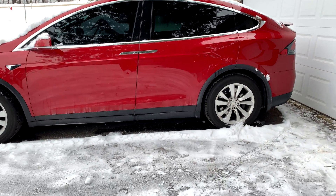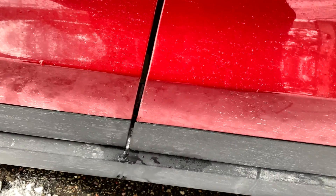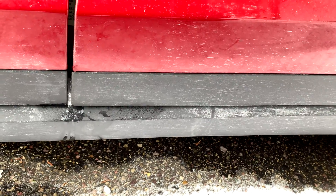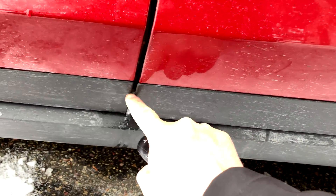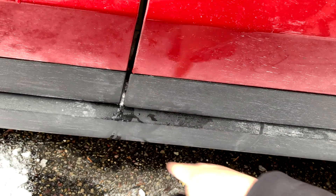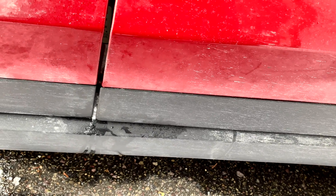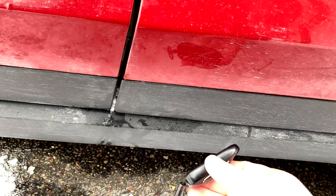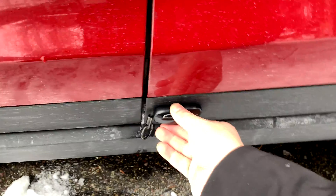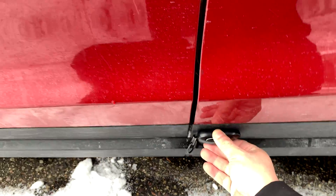There's a magic little spot on the outside of the Model X that has an RFID reader. Officially it's right here, but unofficially I've had it work in a number of different areas — here, here, and here. It seems to move around a lot. So we're going to put the key here.